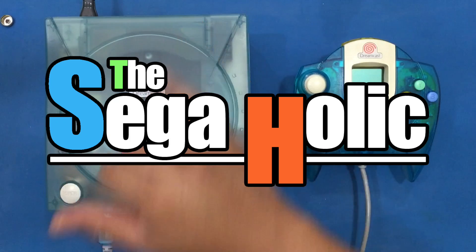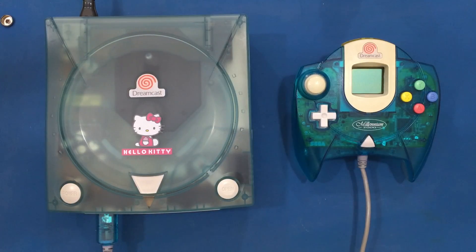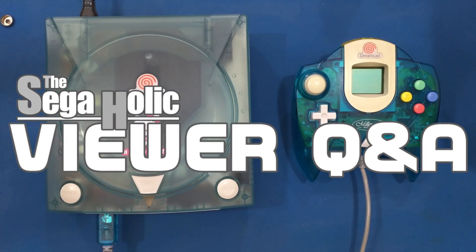Hey, what's up? This is Catch-22, and welcome to our first ever episode of Seagaholic viewer Q&A, where I pick out questions or comments left in the comments section.